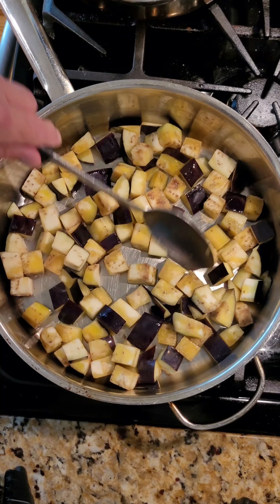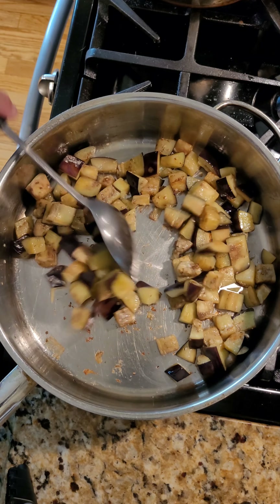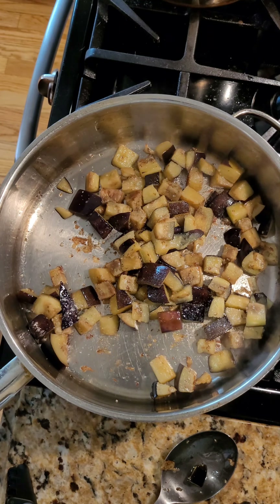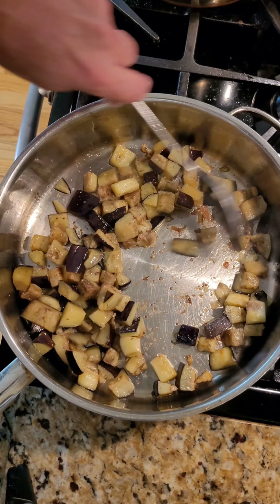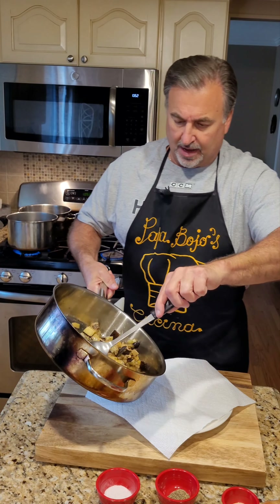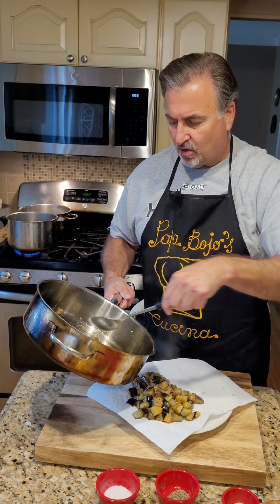Put your heat down to medium-high and continue cooking and stirring your eggplant. Also bring another pot up to boil — we're going to need this to cook our tomatoes. You can see these are starting to soften, they're not quite there yet. I'm going to season the eggplant with a little salt and a little black pepper and stir. I'm going to taste and squeeze the eggplant — it's nice and soft, right where I want it. So now I'm going to take the eggplant and put it on some paper towel to drain away some of that grease. We're going to keep as much of the liquid as we can in the pan, along with the bits and pieces, because now we're going to make our tomato sauce.